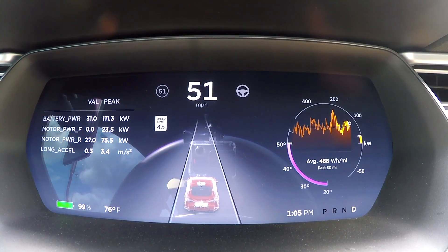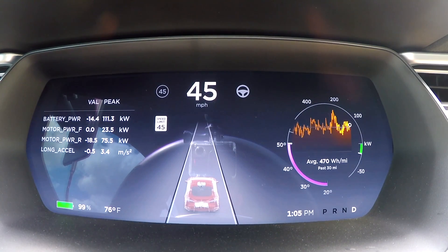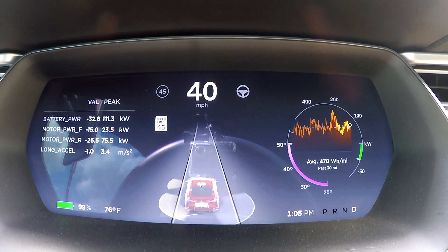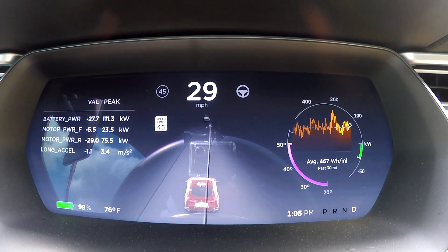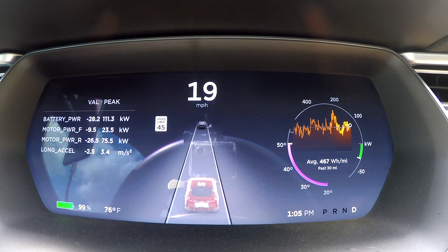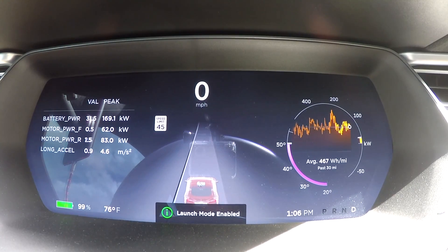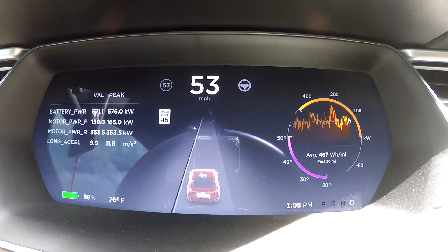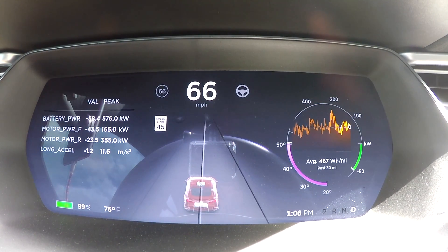We're charged up to 100 percent — well, 99 percent now. We'll give it the zero to 60 run. Previously our best was 2.41. Launch engaged — there we go. Felt a little bit of spin there.